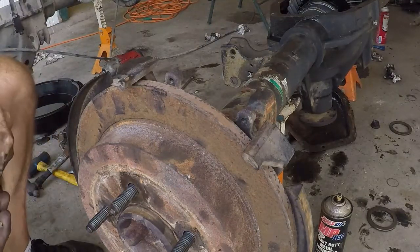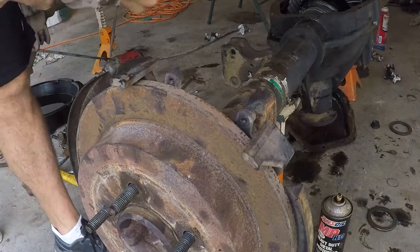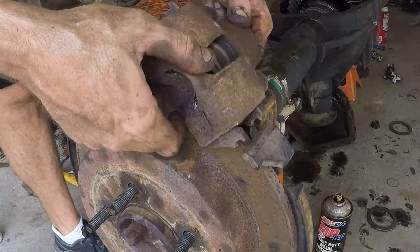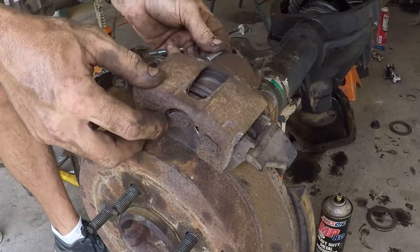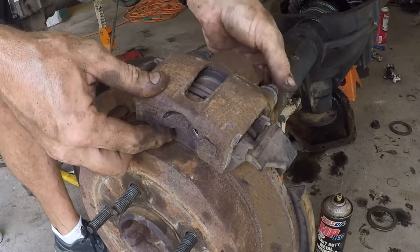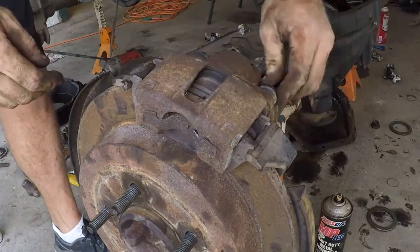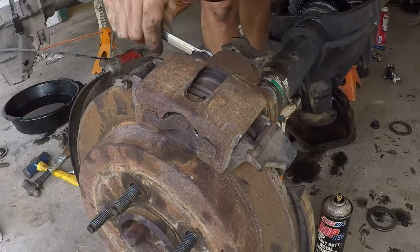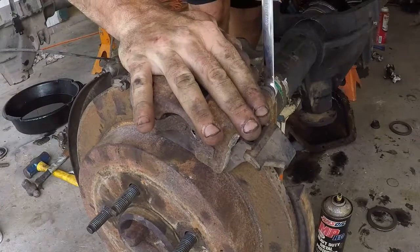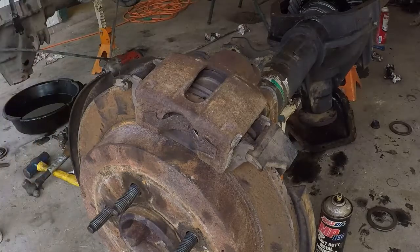Spread the pads apart a little bit. You can see you got two different setups here — you got a closed end and an open end. The closed end goes on first and the open end drops in just like that, and then you can bolt it back together. I got a lot of clearance in here because I squished the pads apart to give me some clearance to make sure nothing was going to bind up. That moves nice and free. Now we're just going to do that on the other side.